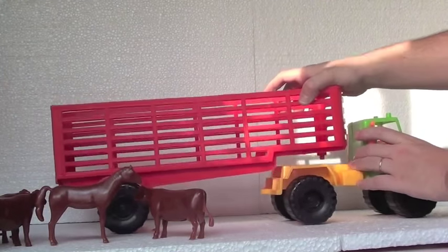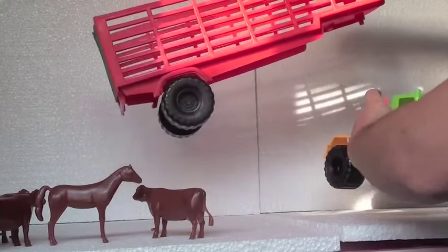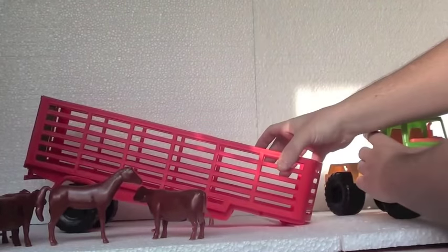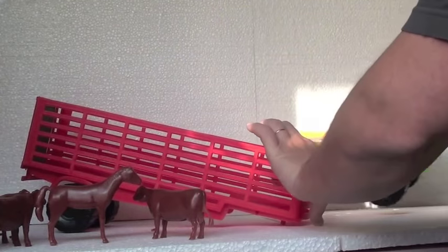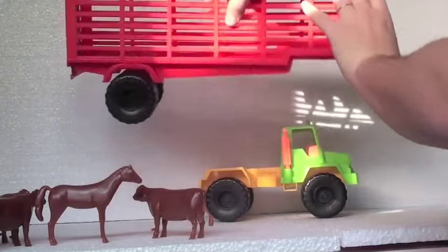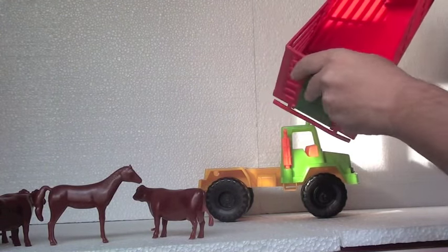And here's the thing. This is a truck that loads animals, and you can carry the animals on the truck by taking this part off. Let me put this here. This is the way that we are gonna load them.